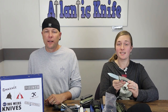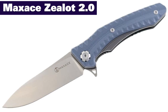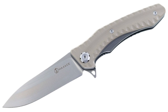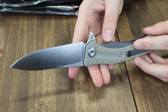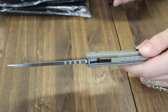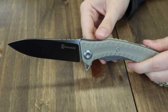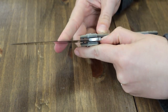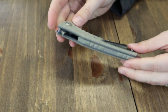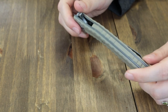The Max Ace Zealot 2.0 — this folder comes in three options: black, black-blue, and brown. We have the brown one. It's 9.05 inches overall with a 3.85-inch Böhler K110 blade with stonewash finish and a hint of jimping. The blade is opened with a jimped flipper stud. The handle on this liner lock has CNC G10 scales with titanium-coated liners, full back spacer, and a tip-by pocket clip. You can grab the Max Ace Zealot 2.0 for just $77.84 from AtlanticKnife.com.